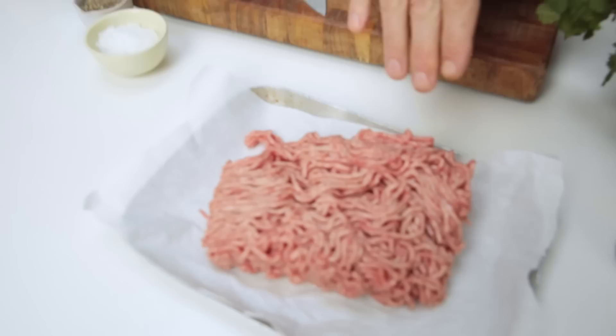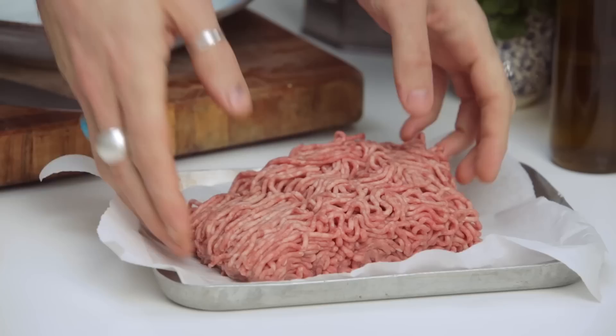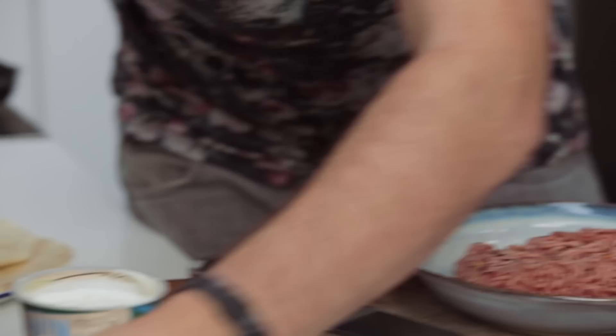The main ingredient for the wrap is obviously the lamb. We've got a nice bit of minced lamb here. It's important you've got a good bit of fat in there to create more flavour, and you have to put less oil in the pan — very important. So let's spice it up a bit and give it some character.